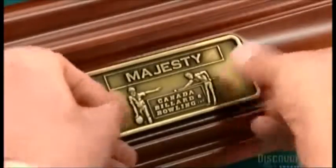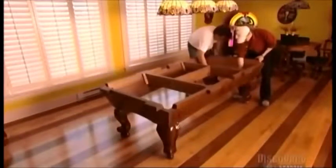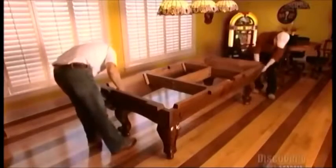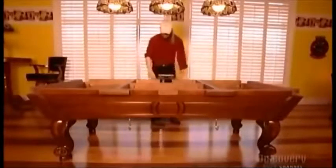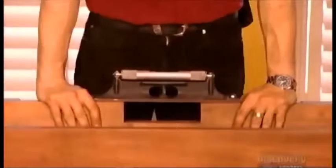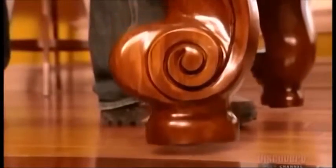A zinc and brass plaque displays the table's brand name. After shipping, workers reassemble the table in its new home. Serial numbers ensure the parts belong to the same table. Assembly takes about two hours. They match the numbered parts together using up to 50 bolts and 50 nuts. Then they level the table using metal components called leg levelers to adjust the table's height.